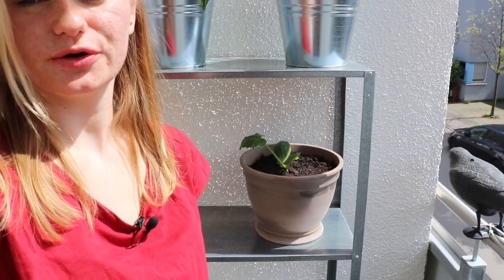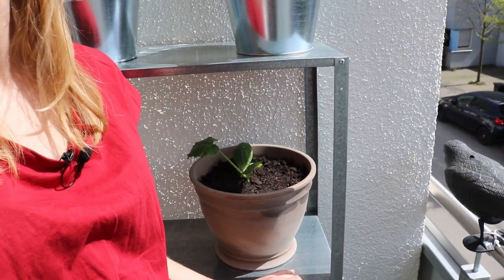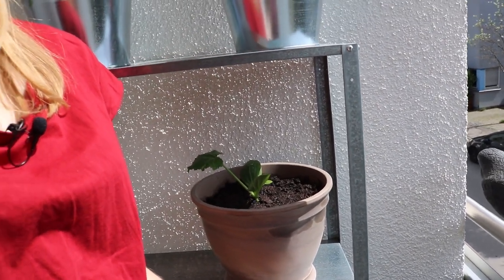So now we have our first guests in our shelf — we have the paprika plant, the lavender, our little zucchini, and the radish. We can't see any radish plant yet because it's not grown, so it's not that exciting. But this little zucchini in its very big container has consumed all of our soil, so we have to get new soil before we can continue planting. So I just head over to the garden market.